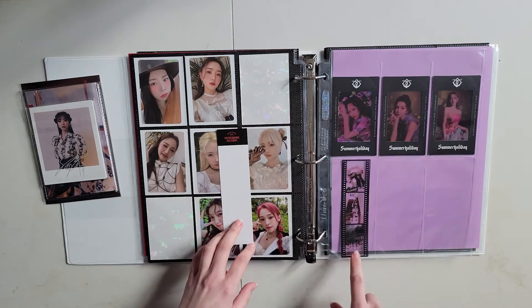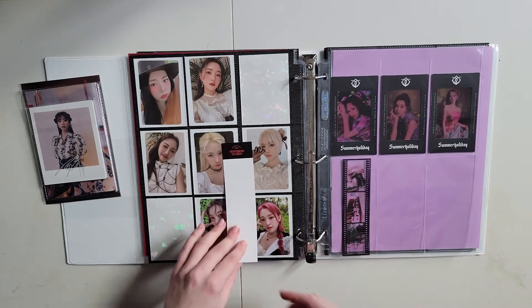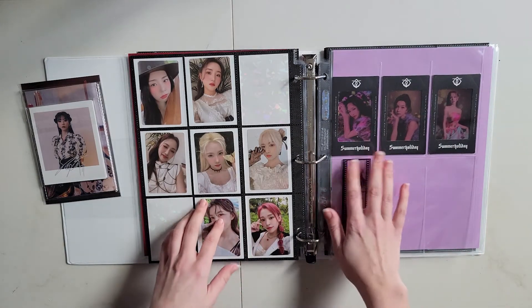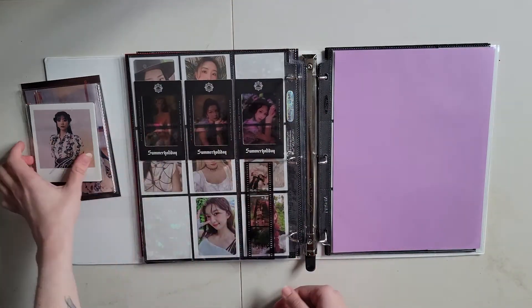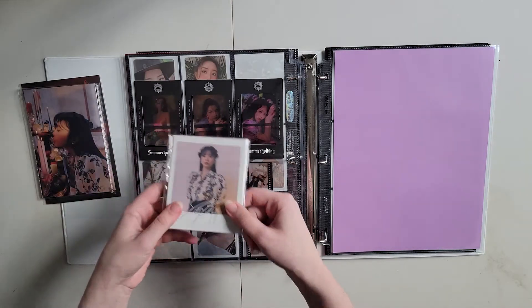Oh yeah, it just fits there. There you go. Alright, that's sorted then. So I'll put that there. And then I think I want to do the Polaroids next.